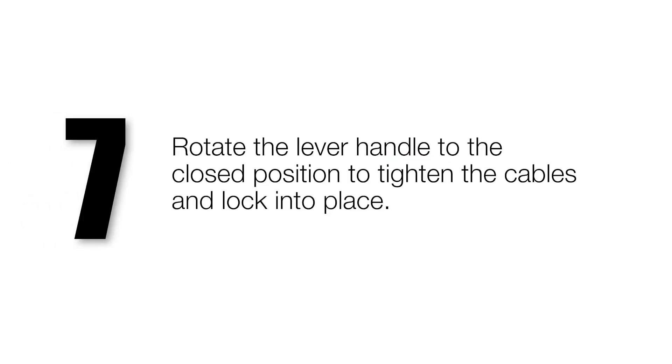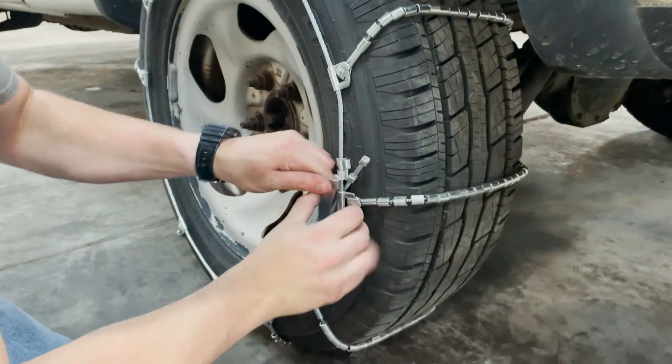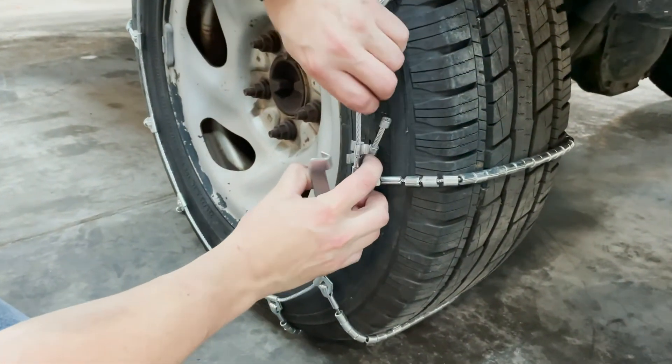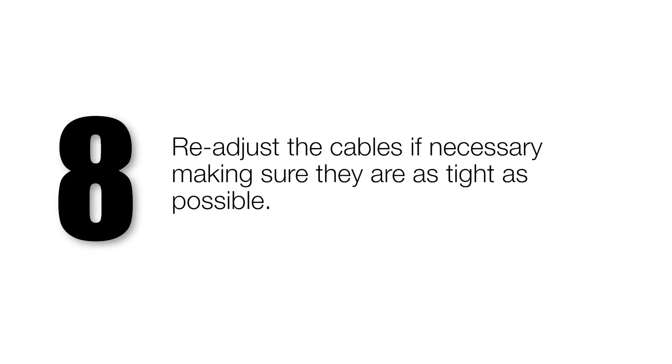Rotate the lever handle to the closed position to tighten the cables and lock into place. Re-adjust the cables if necessary, making sure they are as tight as possible.